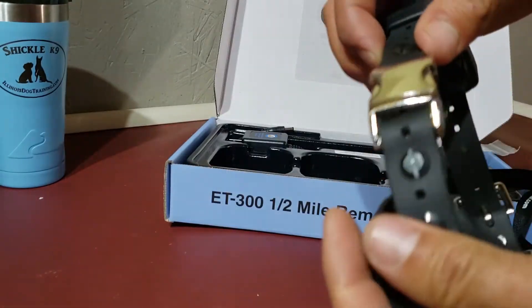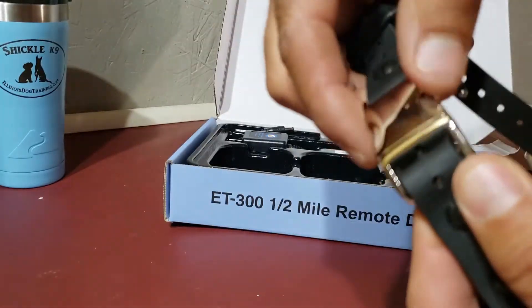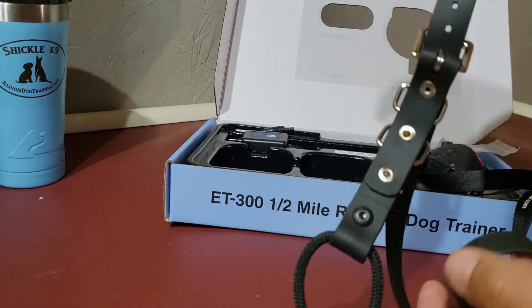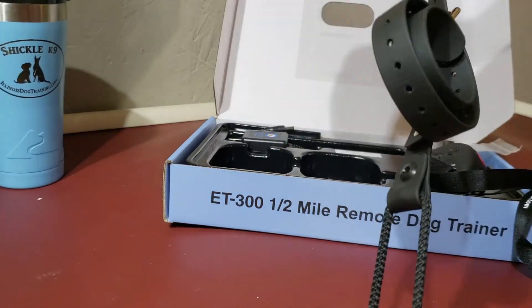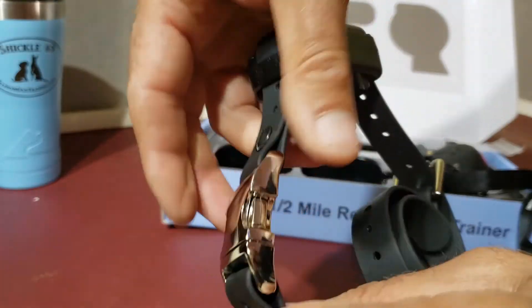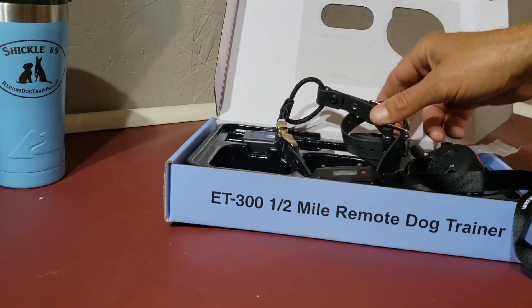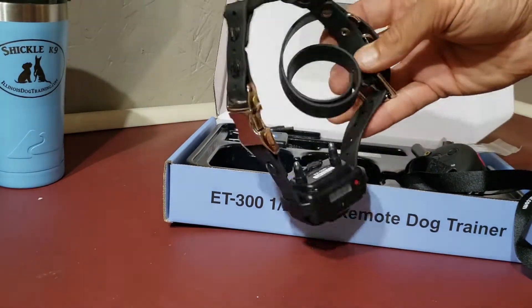From there on out all you're going to have to do is snap and stretch — there's a bungee on here — snap, stretch, put it on the dog's neck, and click it back on. Simple.